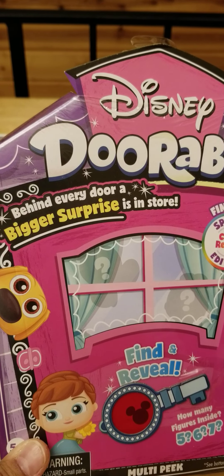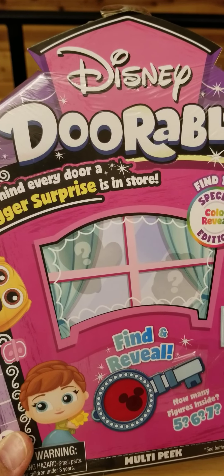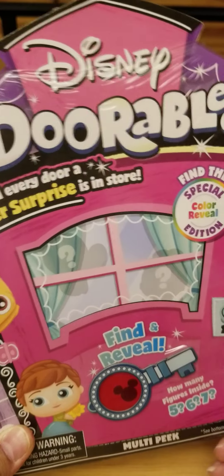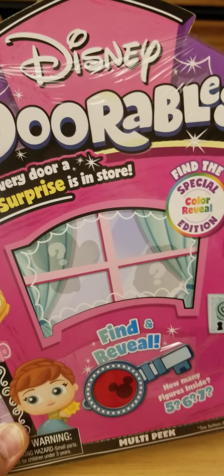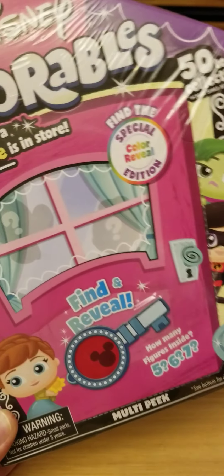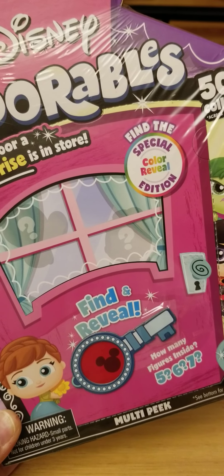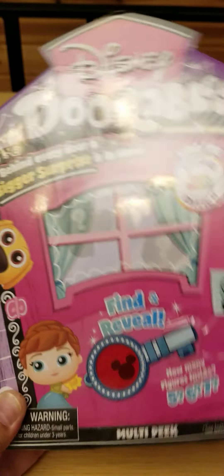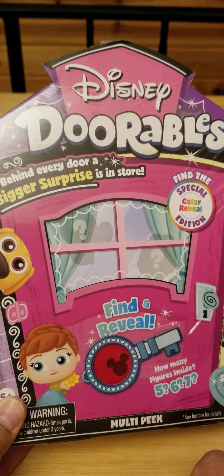Hey guys, I'm back. I got two more of the Disney Adorable Series 7 to unbox, but before I do, I want to let y'all know that right now on Amazon, you can get Series 7 Multi Peaks for $9.34. So that's a pretty good deal right now. And also, I saw on there you can start pre-ordering Series 8, and it says it will be released on September 15th. So I have until September to finish my collection of Series 7 before 8 comes out.